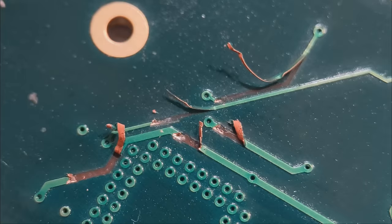Hi everyone, welcome to our latest soldering tutorial. We're going to cover trace damage in this video.